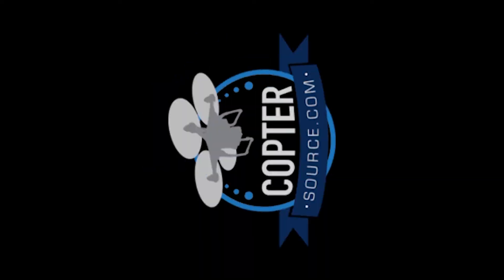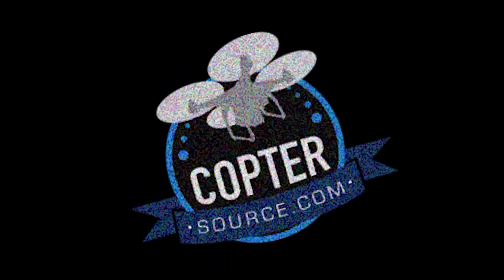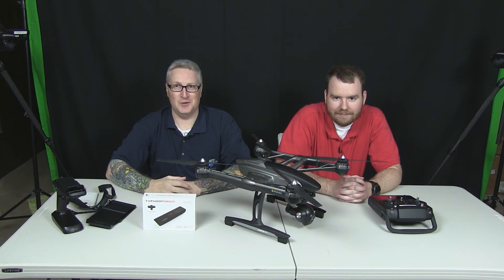Ladies and gentlemen! There's a Typhoon coming, and it's going to be awesome! Greetings everybody, I'm Ken Herron for Coptersource.